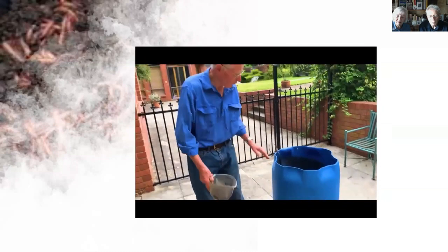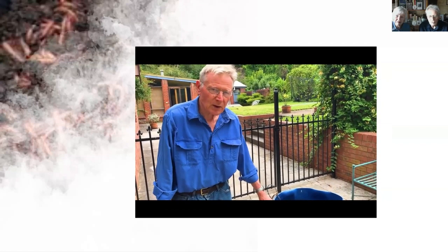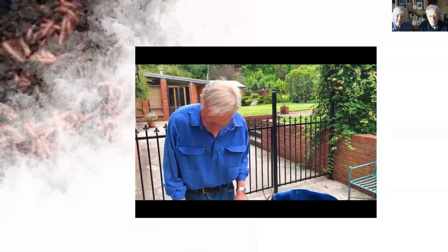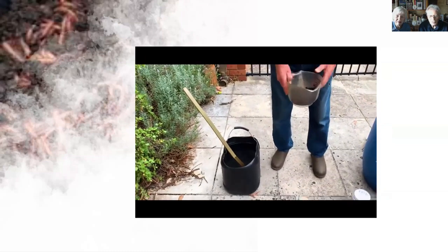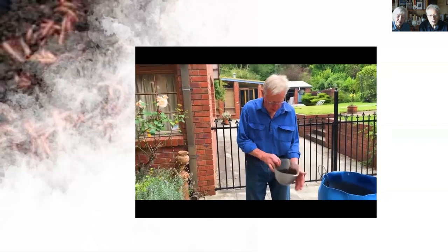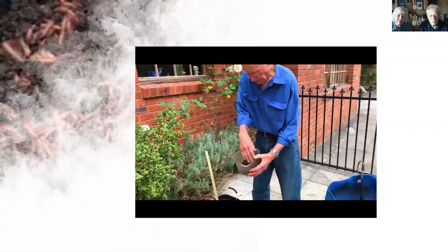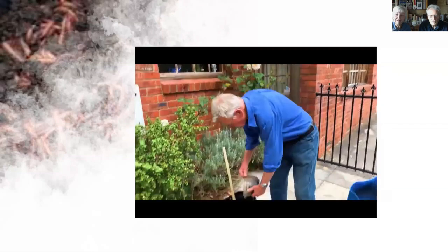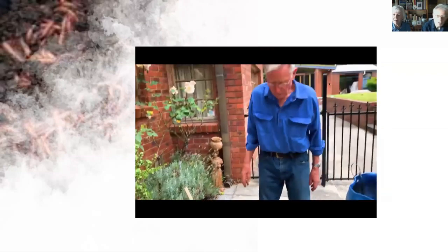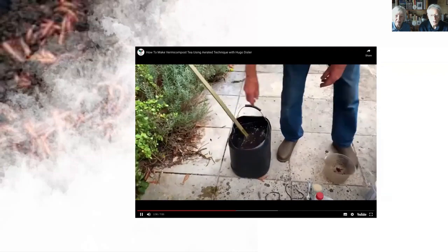I'll talk about the 20-litre container and then the 200-litre container. One important thing — the containers you're using shouldn't have had poisons in them. If they have, treat them with a commercial product that removes the poison, or use urea. This container had fish fertiliser; this one had Codley Broilin. You can multiply by 10 for the 200-litre container. I've got here about 300 grams of vermicompost with woody material — you just drop it into the 20-litre container.